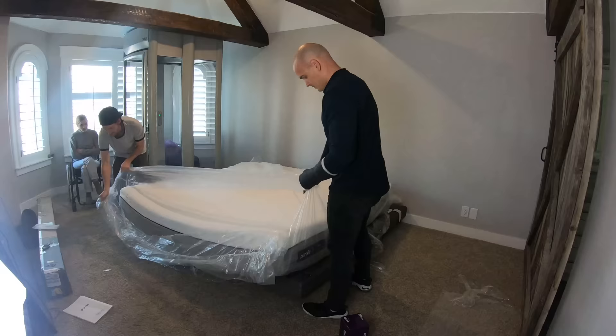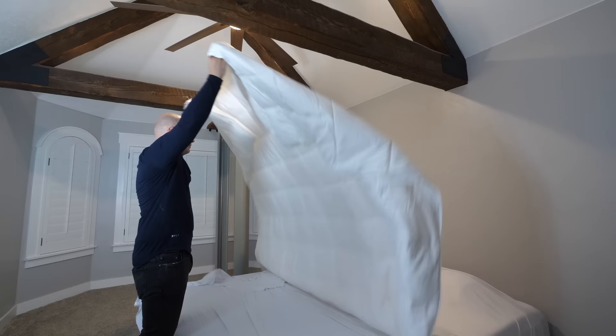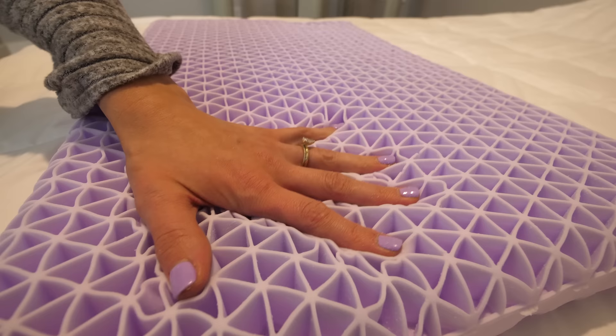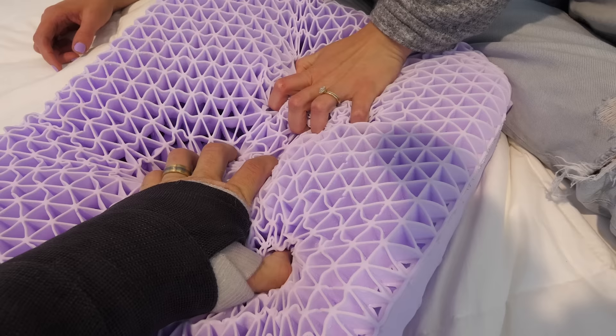There are a lot of mattress-in-a-box companies out there, but Purple is different. That same grid that was used for wheelchair cushions is now the size of a bed and used for entire bodies. It was super fun seeing how Purple can cram a massive mattress into such a small footprint for shipping. The pros of having a purple grid system over foam is that it can dynamically adapt to your body no matter what your sleep position is or what body type you have. It smushes down where it needs to, but then remains supportive for the rest of you. And if someone moves on one side of the bed, it doesn't disturb the other side. The purple grid system also allows for airflow, so the bed stays cool.